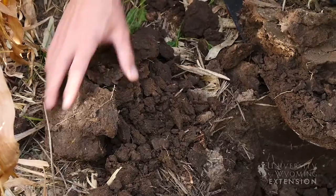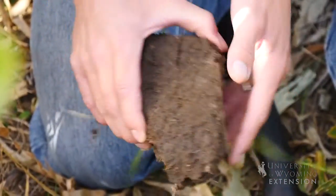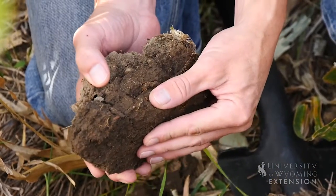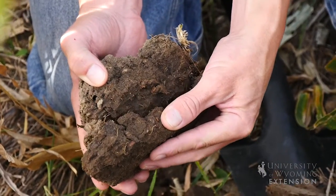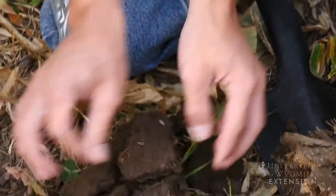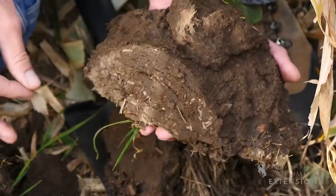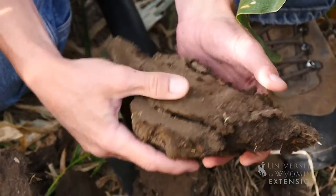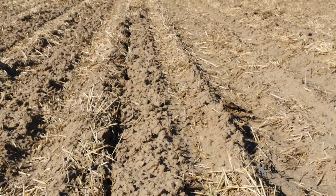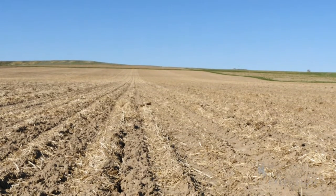I'm convinced that the more residue you can leave out there and still deal with it, the better off you are. Have you seen changes in soil temperatures in going to a no-till system? For the row crop, we strip-till — two reasons: the ground usually gets plenty hard and you can break it loose and open it up, you can put fertilizer down, and then you create a kind of black area so the sun hits it and helps warm that soil up.